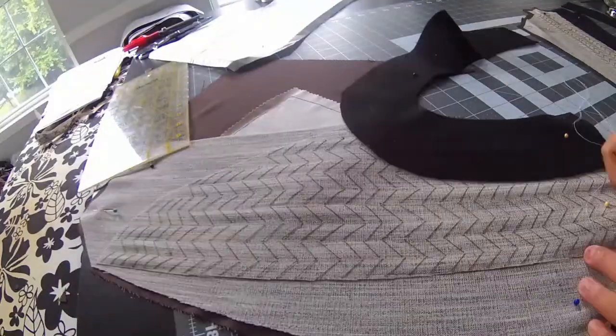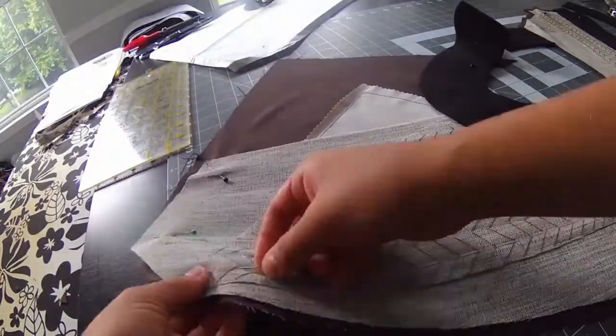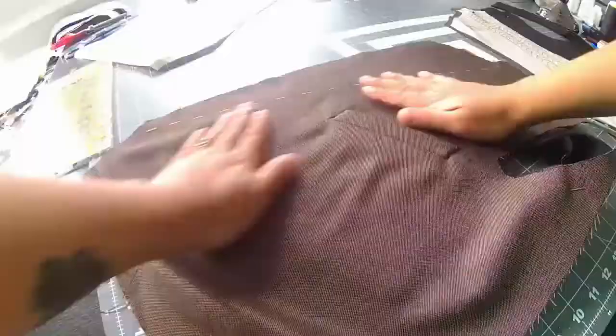After pad stitching the felt piece to the canvas layers together, I basted the canvas to the main fabric.